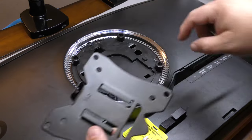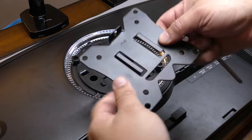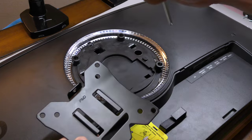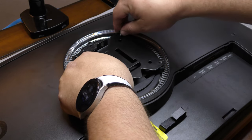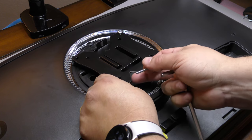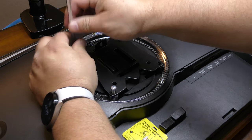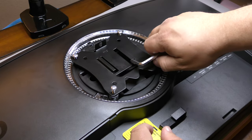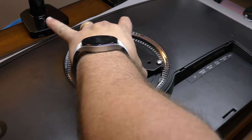Now we go ahead and put the VESA mount on the back of the monitor. Since this is a curved screen we're supposed to use the spacers — make sure you line them up with the holes and orient the bracket the right way, not upside down. Because we're using spacers, we use the long screws rather than the normal ones. So far I haven't needed my own tools — it comes with every tool you need, the Phillips and the Allen.